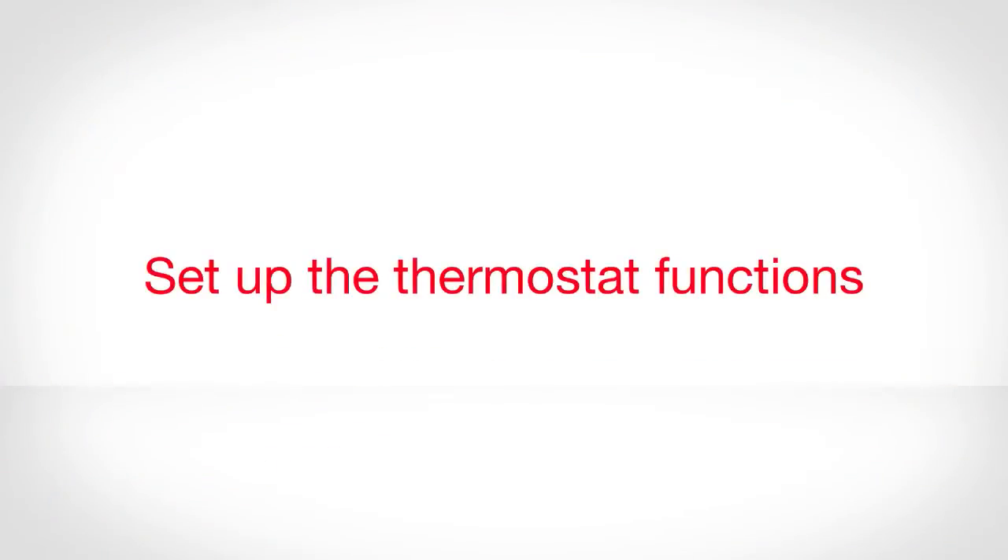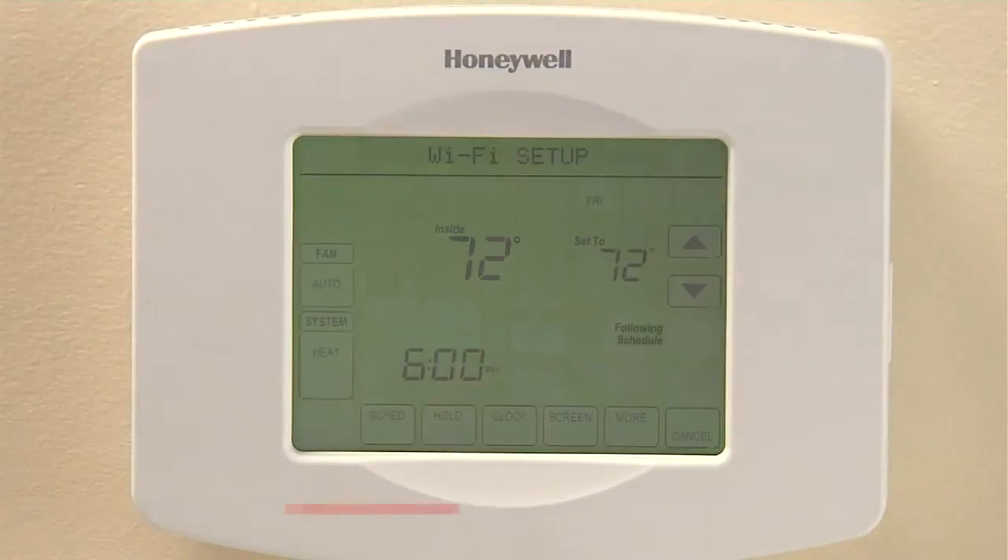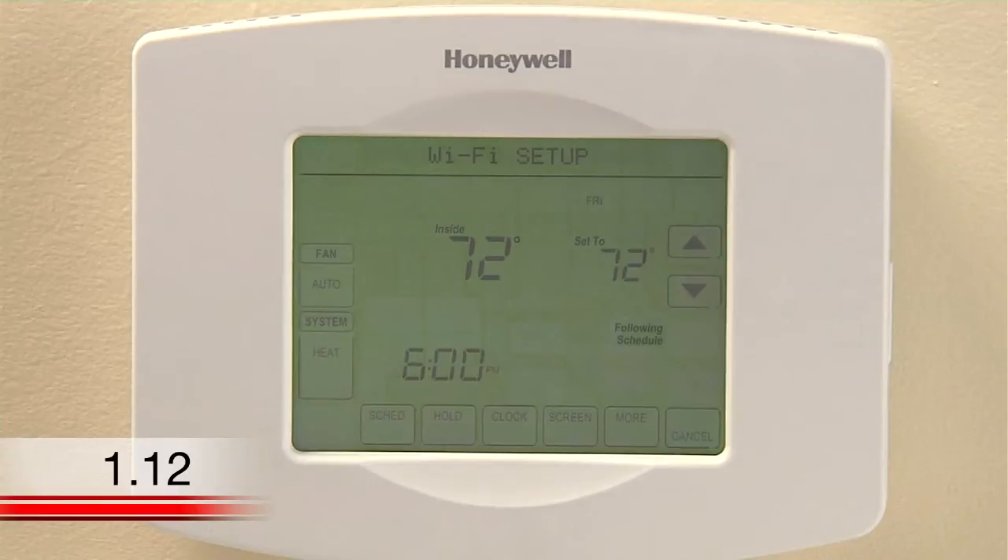Now that you have successfully installed the thermostat, you need to set up the basic functions. It is especially important that you set up function 0170 so your heating and cooling system functions properly.